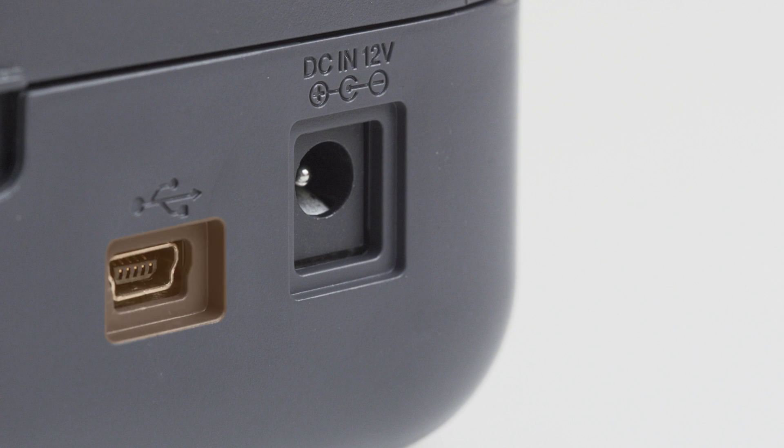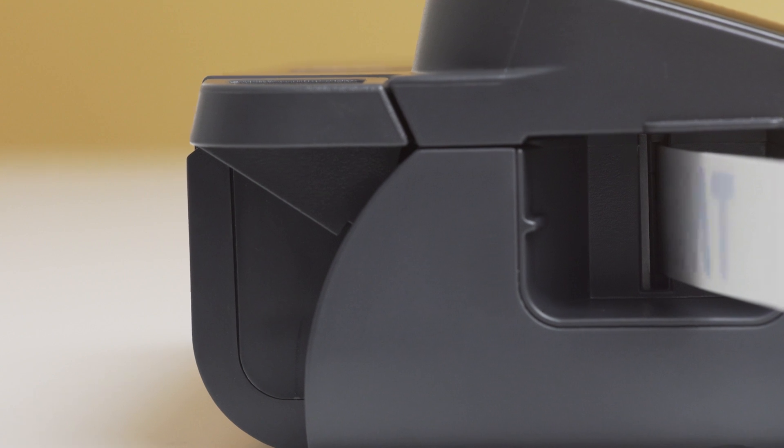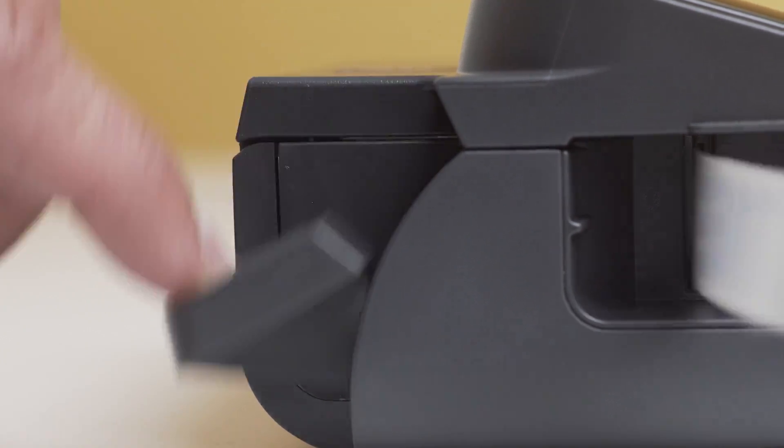To connect it to your PC, use the mini USB cable. On the other side, you have the tape cutter and exit slot. Under the LCD, you have the tape compartment which also has a small typical window found on those P-touch handheld and desktop models.